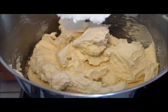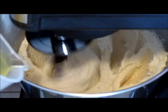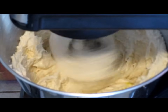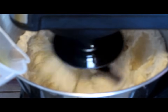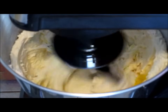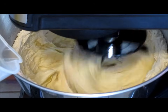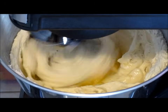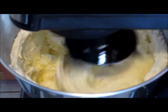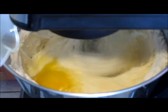Now we're going to add five eggs in one at a time. Start your mixer on medium-high speed and add the first egg, making sure all ingredients are incorporated before adding the next egg. Add the second egg, then the third. I made a little mistake — I added the third and fourth egg in at the same time, but that's okay, just continue to mix that in. Now we're going to add the fifth egg.